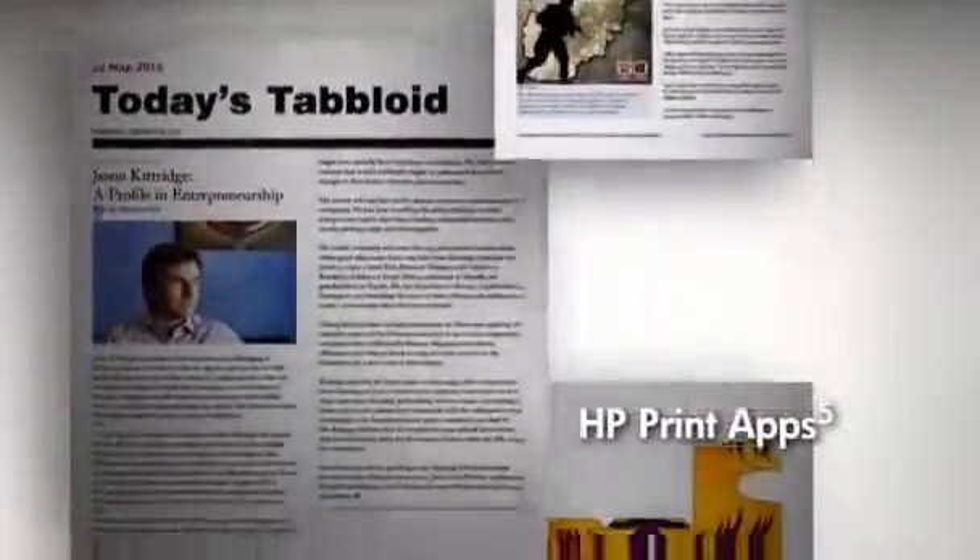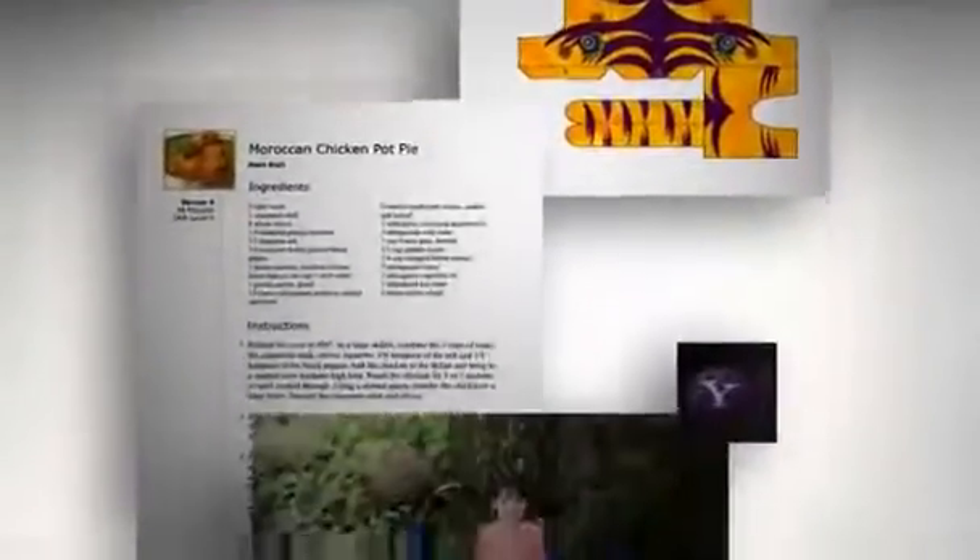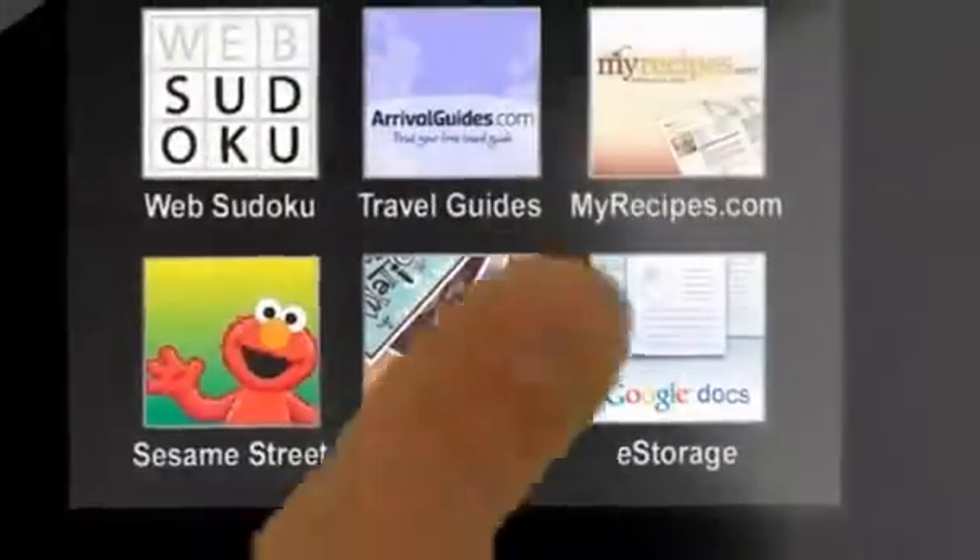You can also print formatted web content, coupons, recipes, photos, and more right from the touch screen. No PC needed.